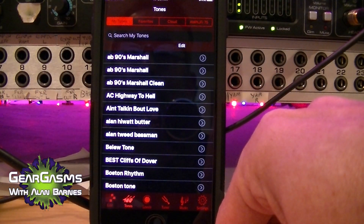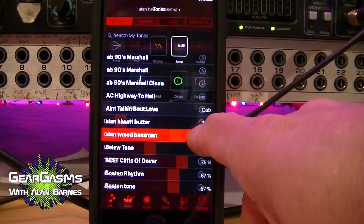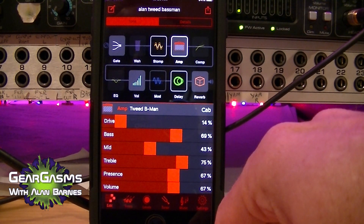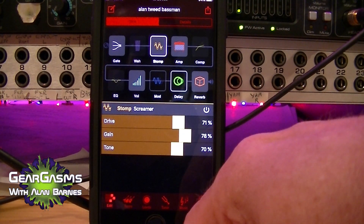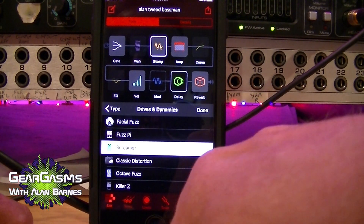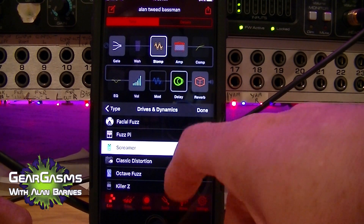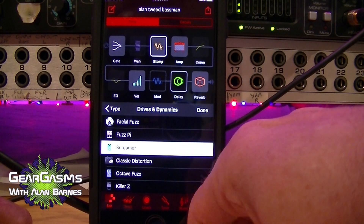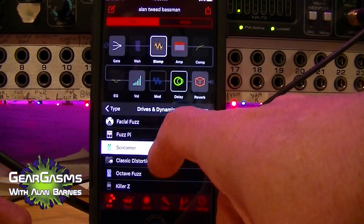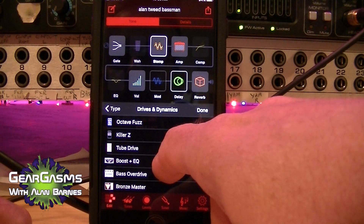When I first come into the app, I go into My Tones — these are tones I've saved on my phone, mostly downloaded. You can select one by touching it, hit the arrow, and edit it. You can see it says 'Screamer' there — that's the old Tube Screamer. If you press the little gizmo button, you can see it uses icons to tell you what kind of pedal it is. Sometimes it puts the name in, like 'Fuzz P.I.' — that's a Big Muff. They try to get cutesy with the names.